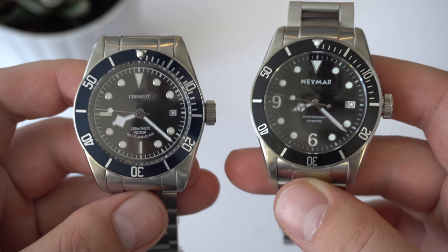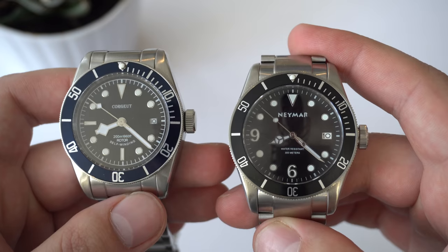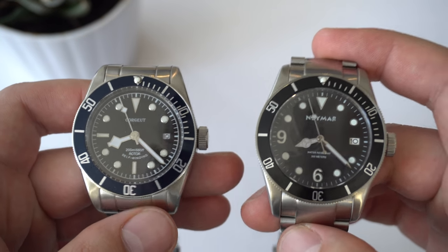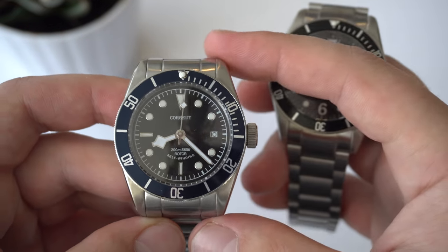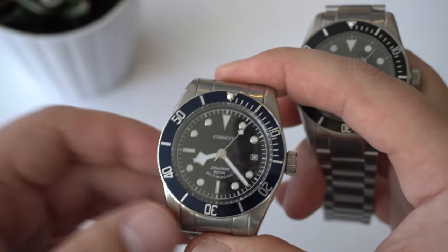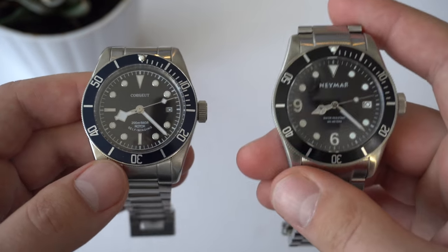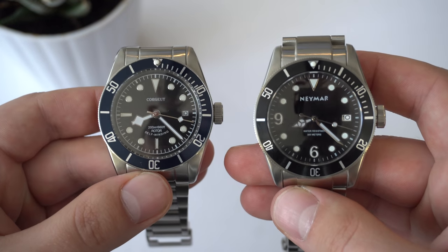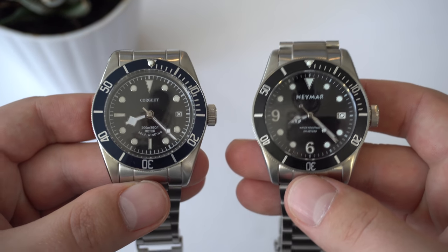Where Neymar pulls ahead again is in the movement. The movement in the Neymar is the Seiko NH35 — 24 jewels, 41 hours of power reserve, hacking and hand winding. Versus the Courget, which has the Miyota A215 movement — a very respectable, solid, accurate, robust movement that lasts a long time. However, it doesn't have hacking, so it kind of loses out. Comparing the Miyota A215 versus the Seiko NH35, I think the Seiko NH35 is the better movement.